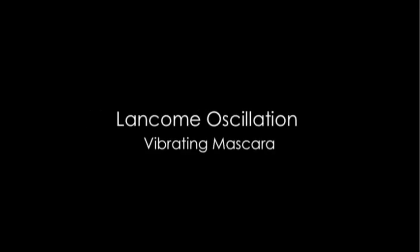I'm also going to use the Maybelline Pulse Perfection Vibrating Mascara and Lancome's Oscillation Vibrating Mascara. For all you perverted people with those perverted comments — just letting you know, we actually use the Vibrating Mascara for our eyes. Just kidding.